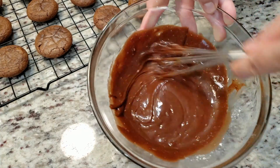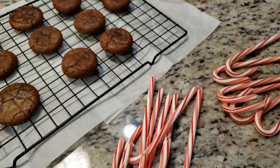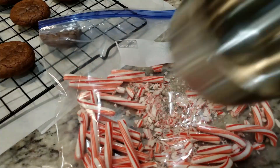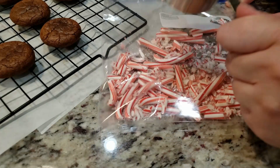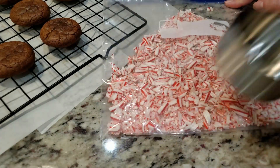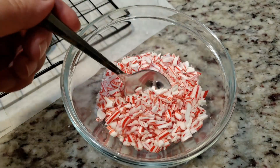If at any point you think your chocolate might be starting to firm up a bit too soon, you can always pop it in the microwave for 20 seconds. Here's a step you might want to consider doing before making the ganache: crushing the candy canes. I goofed and did it after. Unwrap your candy canes, stick them in a gallon Ziploc baggie, grab a measuring cup, and start crushing. You can break these up as small as you'd like or leave them chunky if you prefer.